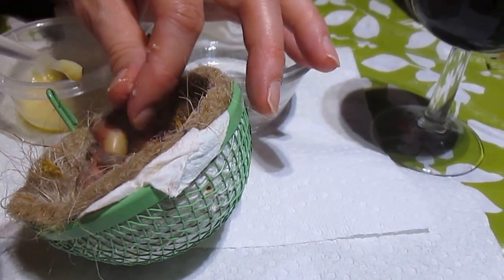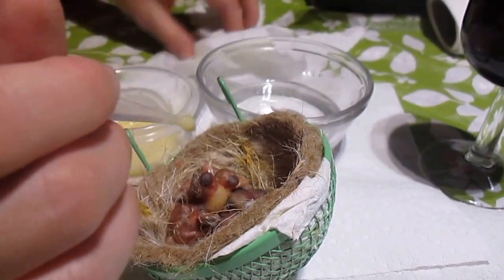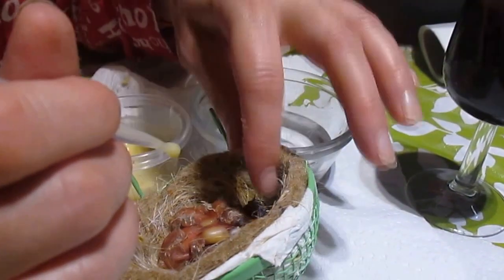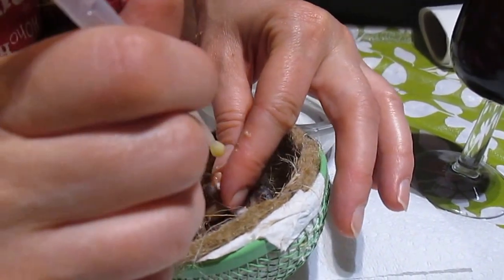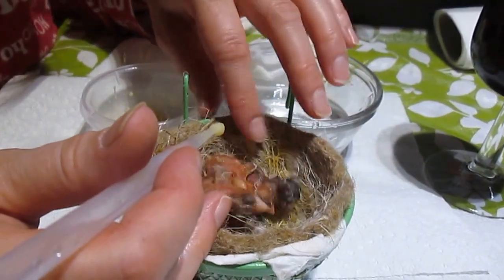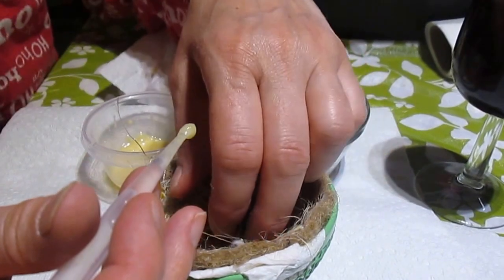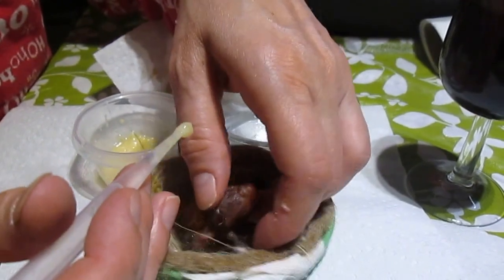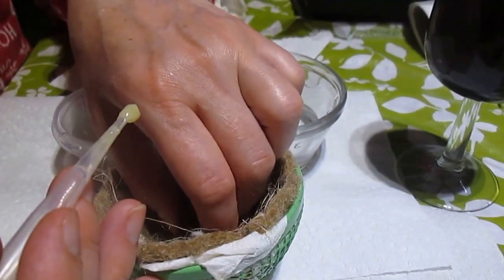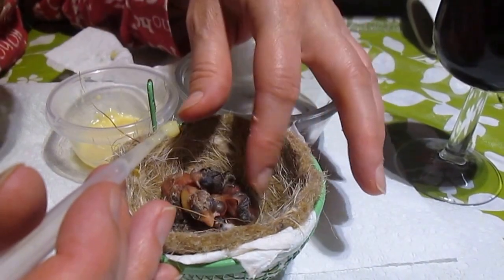The food has to be the right consistency — not too liquid and not too solid — it has to stick onto whatever you're using to put it in their mouth. If it's too liquidy it's going to drown them when you put it into the beak. Sometimes you just shake the nest a little bit to see if anyone else is hungry. I try to do usually two rounds; by the time I'm done with the last one, usually there's another one interested again in seconds. Their crops are quite full from the first round so a second round may not be necessary right now.